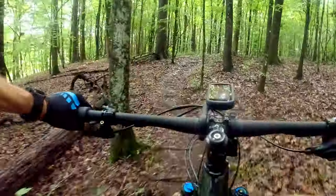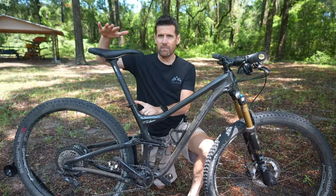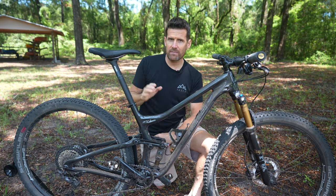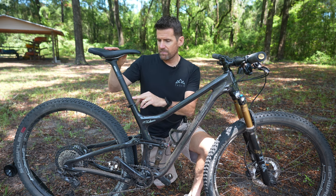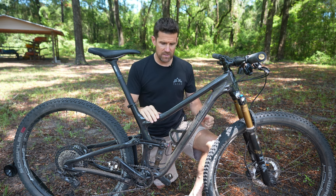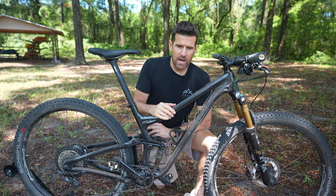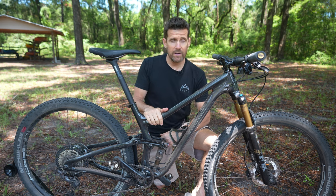This bike has a lower center of gravity than my previous Niner, and you can tell by how much seat post extends from the frame. The top tube is lower, which lowers the center of gravity, and the handling on this bike is phenomenal. The other RKT9 had a 70-degree head angle with a 124 fork, or 71 if you had a 100.